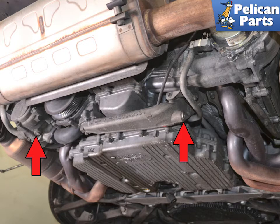Next, drain the coolant from the two 6mm Allen plugs, indicated by the red arrows. Do not forget to replace these crush washers.